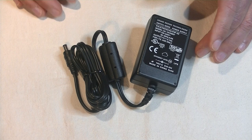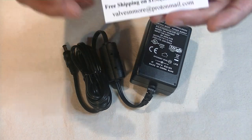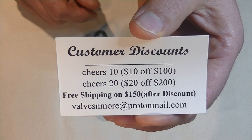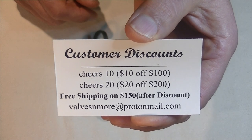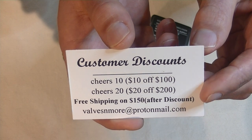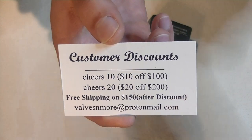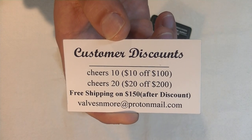That was fun. And if you stayed all the way till the end, here's some discount codes for you. I do flat rate shipping of $20 globally, and if you have a $150 order or more after discount, the shipping's on me. Stay safe, everyone. This is Jim from Vals and More signing off. Cheers, everyone!